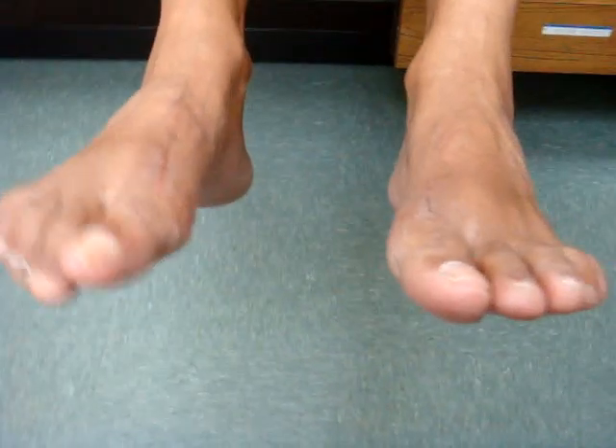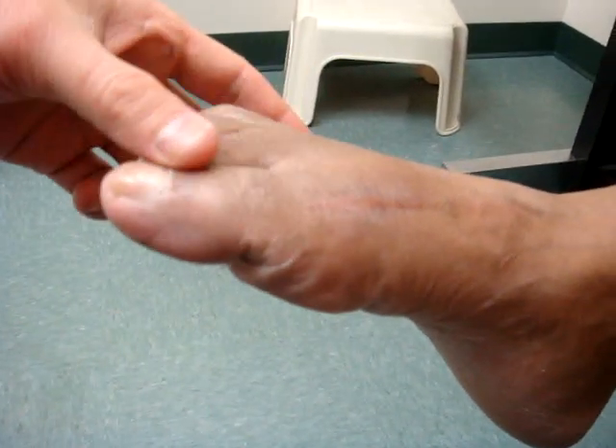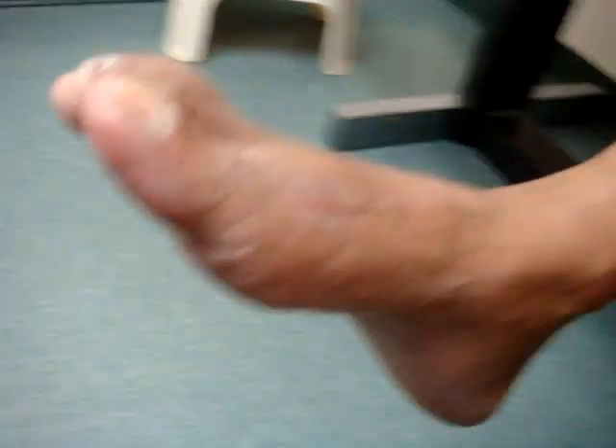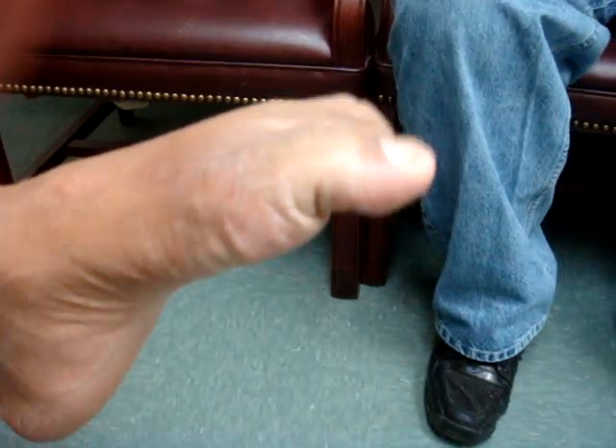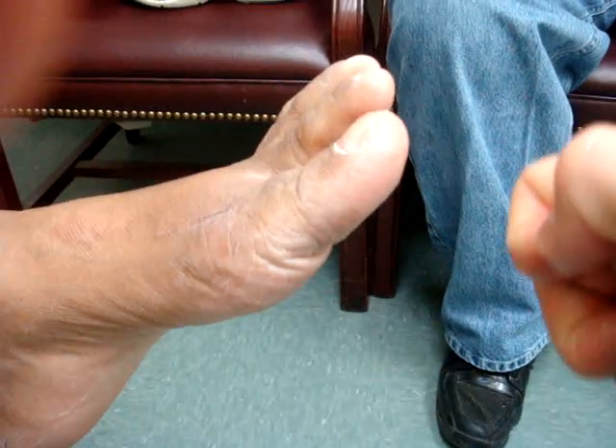I'm unable to move my toes in the right foot as well as I can the left foot. Okay, show me on the right side — curl your toes under. Do you see how far you can curl this toe? I can't. Go ahead and curl this toe. This one I get much more action. Were you able to curl this toe under before surgery? No, I was not.